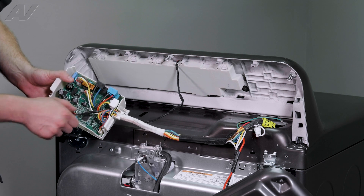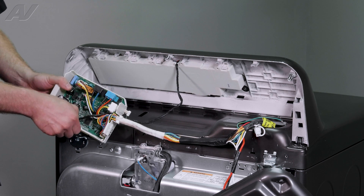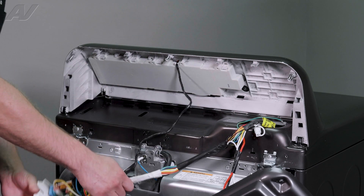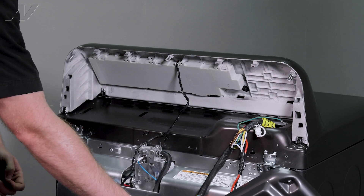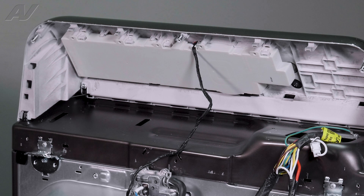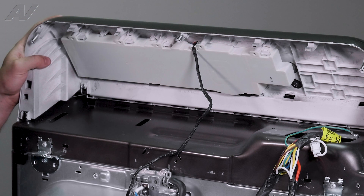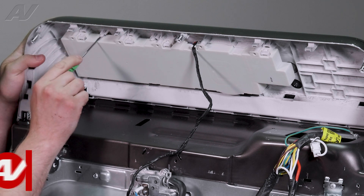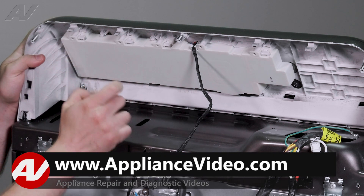Then this blue connector here will have to be removed. We will feed it out of our strain reliever and then just let our board hang down. To actually remove the user interface, there are a couple of locking tabs on here that you'll have to get around in order to pull this down.